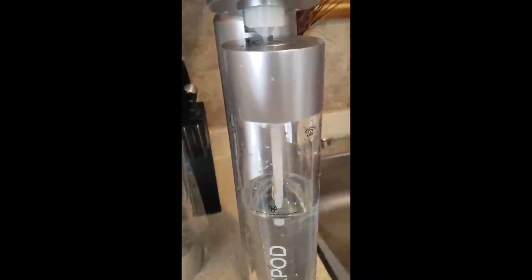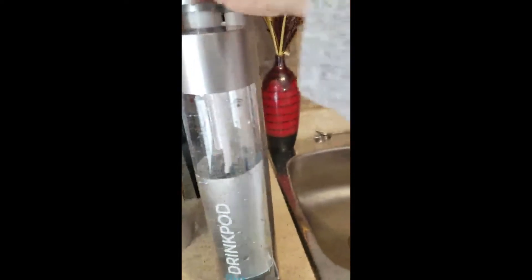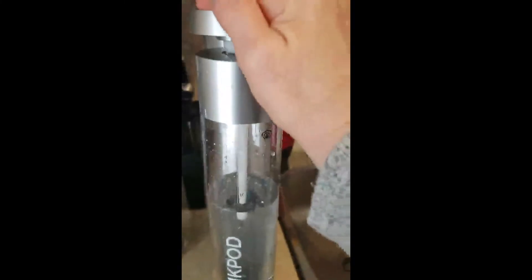Looks like it's in place. These tiny instructions say: in order to achieve maximum utilization of CO2 gas, press one to two seconds to infuse CO2 each time, and two to three times in total. Okay, here goes — I'm kind of nervous!